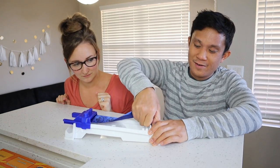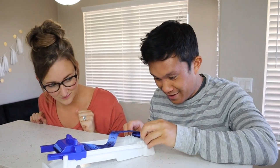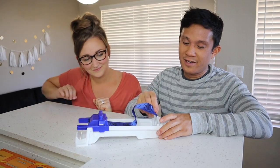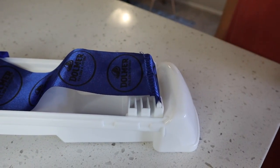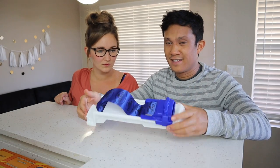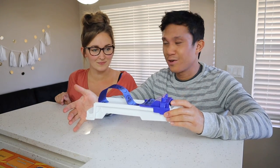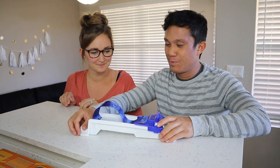It looks like you can kind of snap this out — I don't want to break it. You can snap out this ribbon attachment and make it smaller and larger depending on how much stuffing you want to put in your lumpia. So let's go ahead and test this out — I think we're making some cheeseburger lumpia today, Kayla? Cheeseburger lumpia — okay, that should be perfect.